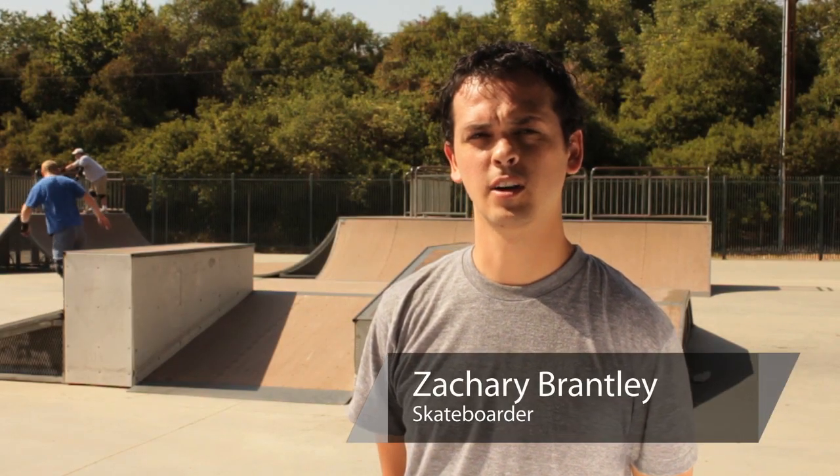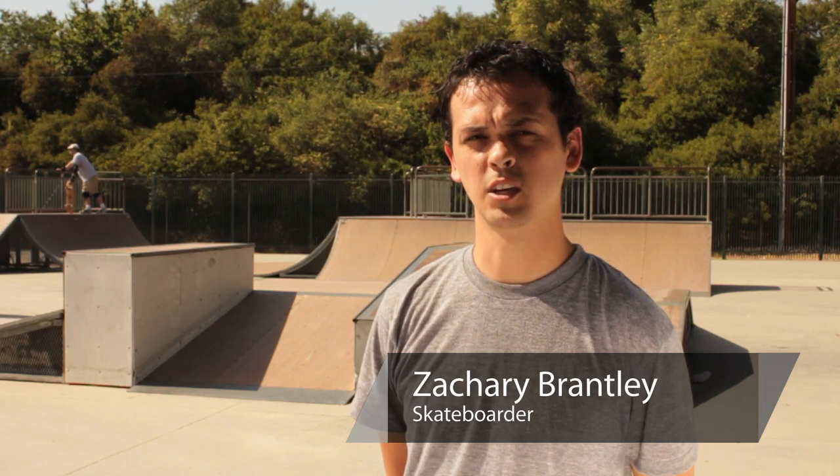Hi there, I'm Zach Brantley from zoobombs.com and today we're going to learn how to build a custom skateboard.